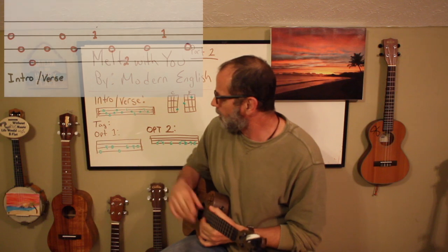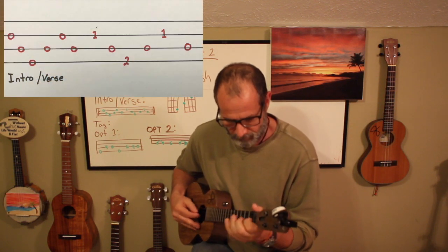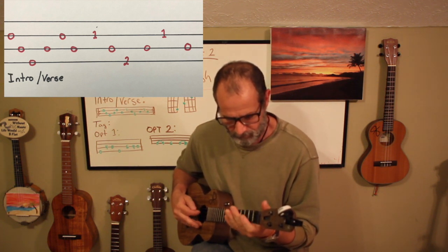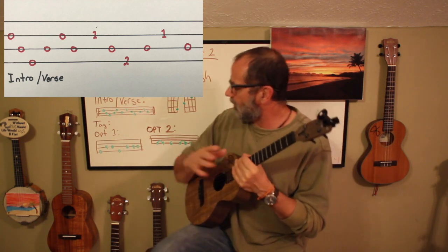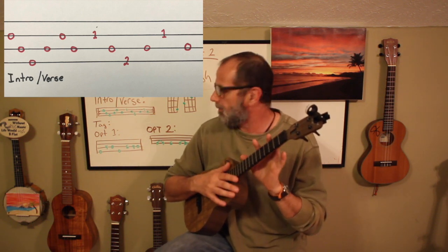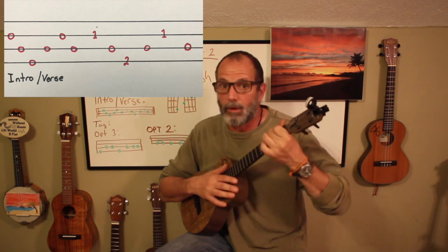To play the intro — and the intro just sounds like this — it's really easy to do. There's nothing very difficult about it. Most of this is going to be played on open strings, with the exception of the very end part where we're going to play an F chord.